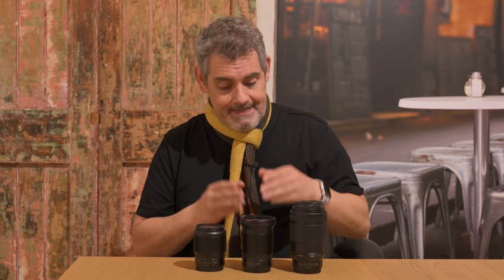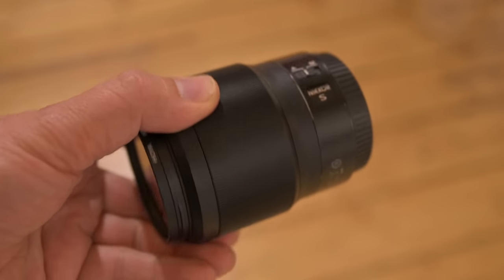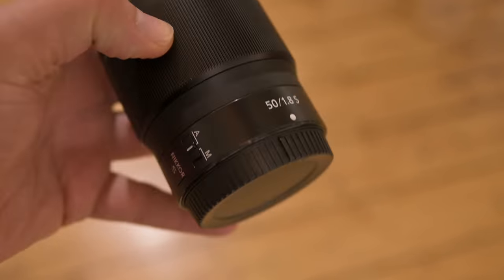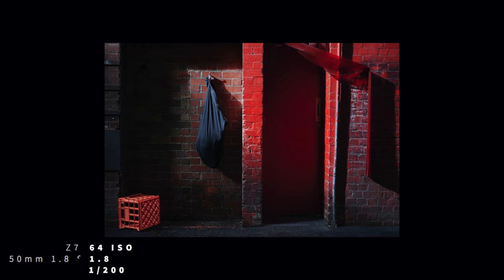Next up — is this the 35mm or the 50mm? It's the 50mm. This was the first lens I purchased beyond the 24-70 f/4 that came with my Z7. I unboxed it, put it on the Z7, and started shooting straight away. There's a video where you can see my real-time reaction to how this lens blew me away. It punches way above its weight.